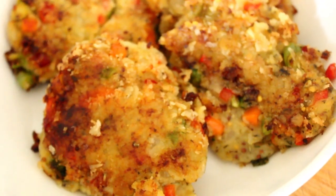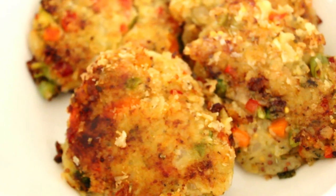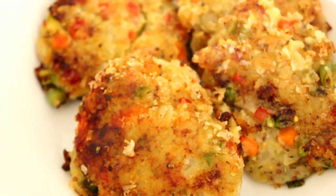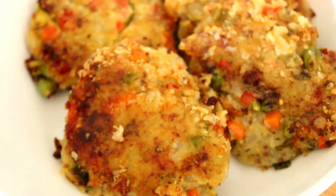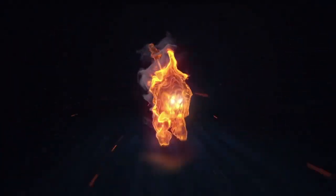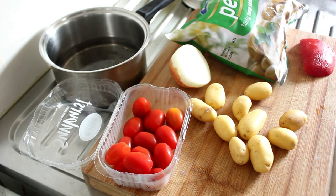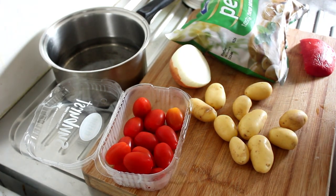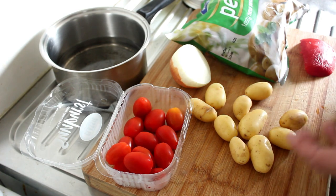So this is what we're making today — these beautiful potato patties. Good morning, welcome to my channel, my name's John. Today, a nice quick recipe and living proof that there is always a meal in the house.